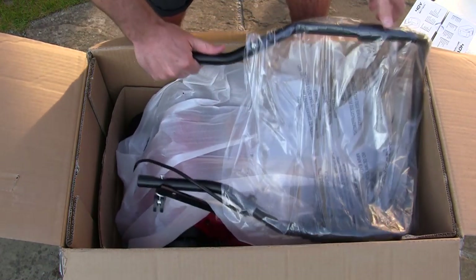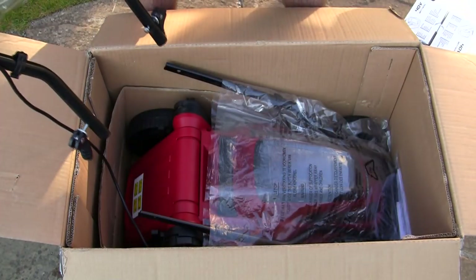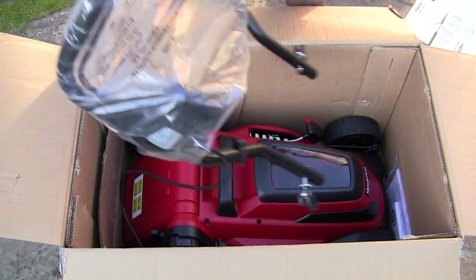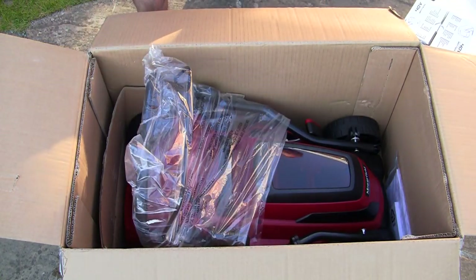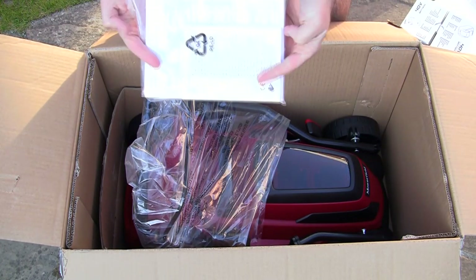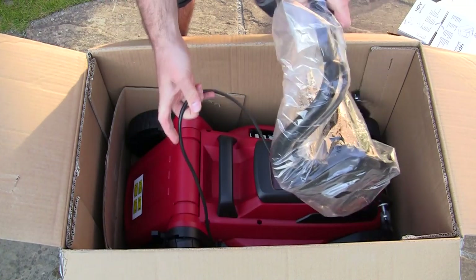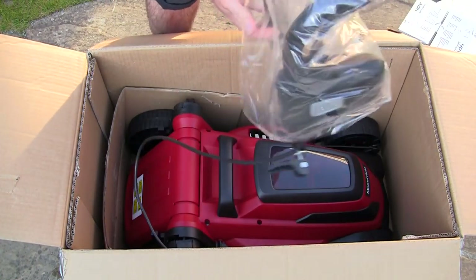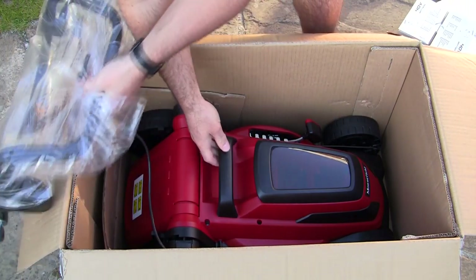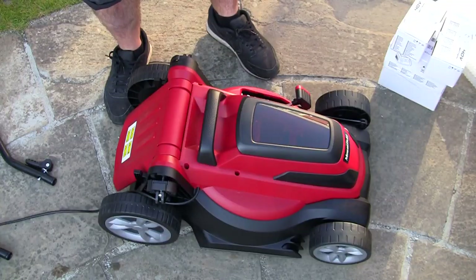We've got the handle, it's pretty small and compact. Let's take away some of this packaging. This handle is attached to the mower so we'll have to lift that all out in one piece. My first thoughts on opening this up - it's a lovely colour. We've got the actual user guide and all your warranty. I'm going to lift this out of the box - the wire is attached but there's a handle here. It's not too heavy at all, pretty easy to lift out.